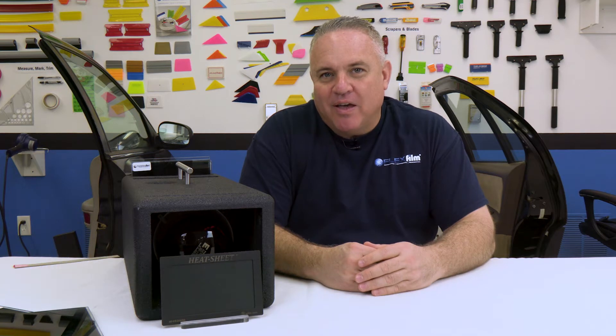Hey, my name is Ralph and I'm with FlexFilm. If you're shopping for window film and you feel overwhelmed about all the choices you have to make because you want to know which one slows heat down the most, I'm going to help you.